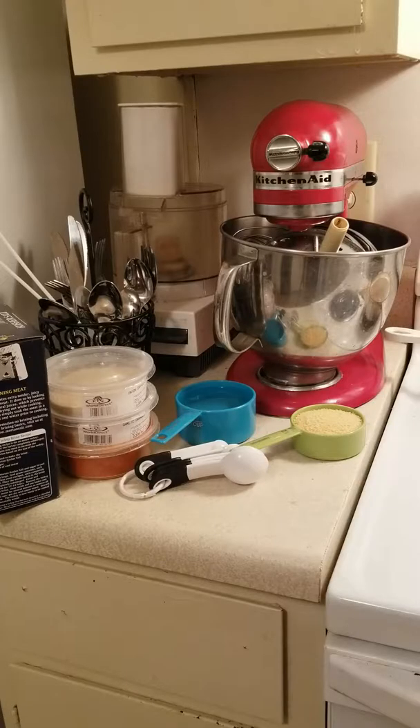I've got onion powder and granulated garlic, some cayenne and some kosher salt. I love kosher salt — I like the coarseness of it. I feel like I have control when I'm using it. I'm going to garnish it with chives and we're going to add in the garbanzo beans.